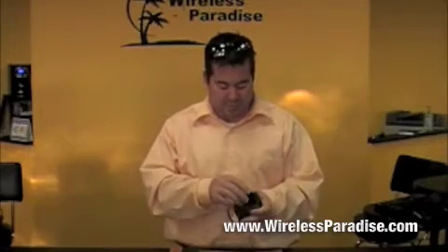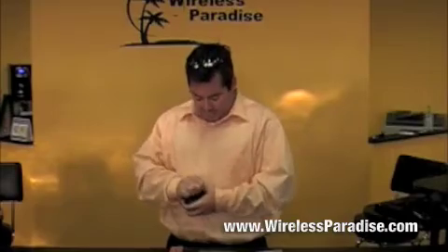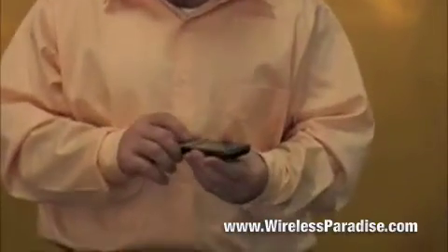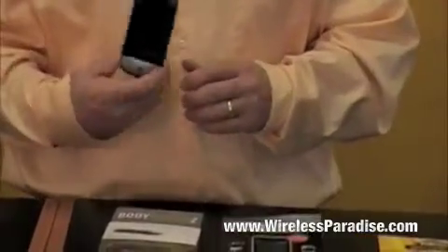This is my personal HTC Hero phone. I'm going to take it out of the case here real quick, which is actually kind of difficult, and show you what the screen guard did. This is a screen guard — it came in the box here. We put it on, and I just put it on about a week ago.